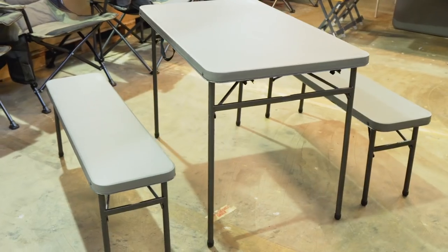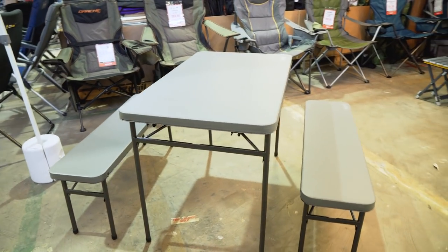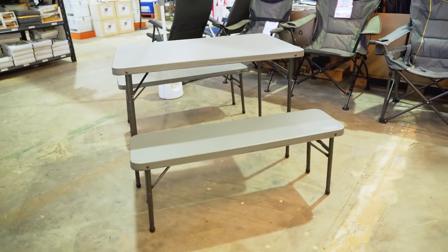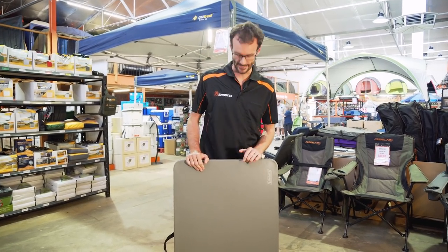G'day folks, Ben from Snowys here. Today I want to talk to you about the Coleman Pack-A-Way three-piece table and bench set. The Coleman Pack-A-Way table and bench set is a great solution for your family camping needs.